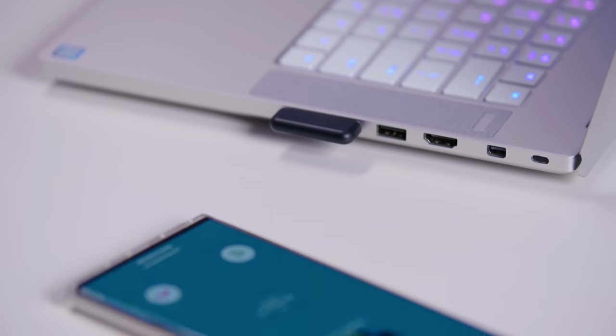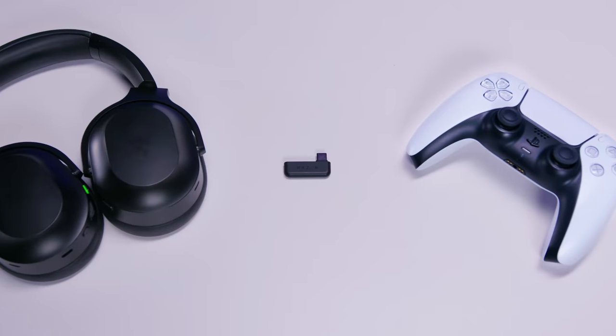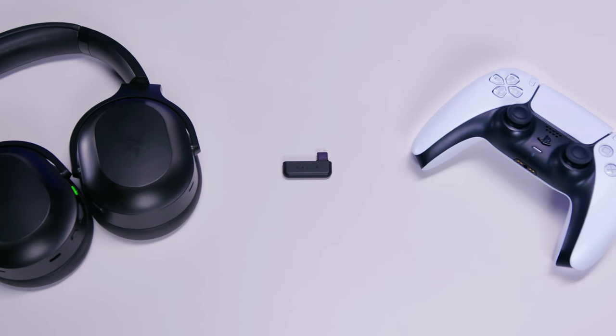The headset's Razer Hyperspeed technology offers low latency 2.4 GHz wireless connection for PC, PlayStation, or Nintendo Switch, as well as Bluetooth mode for mobile devices. This ensures you have both high-speed gaming performance and seamless mobile convenience whenever you need them.